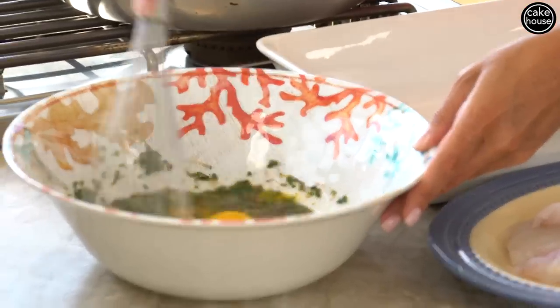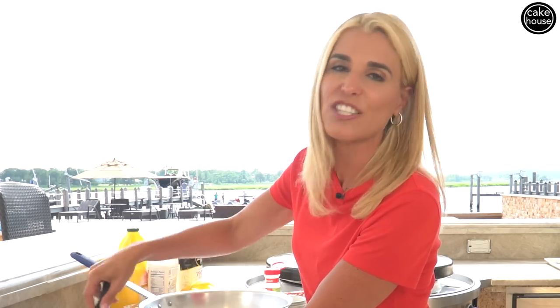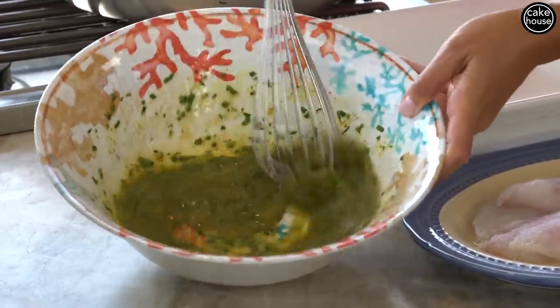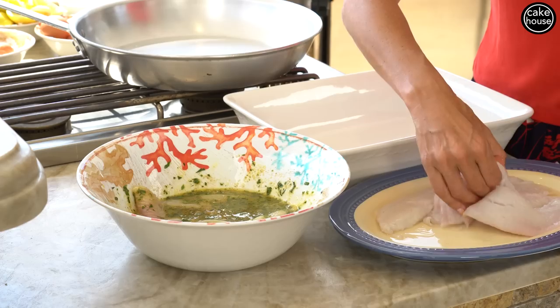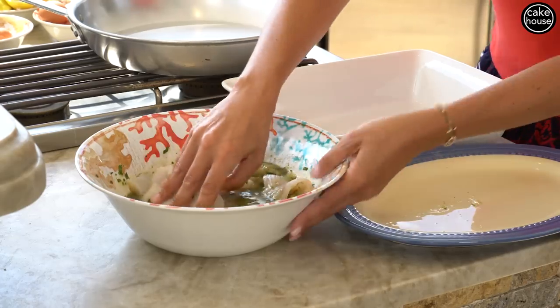Growing up, this was one of our staple items in my house. My mom used to make this for my sister, my brother, and me at least once a week. It was the only way to get us to eat fish when we were younger. And now I make this for my children and they love it. I'm going to put the flounder fillets right inside and get all that delicious egg flavor marinated right into this fish.